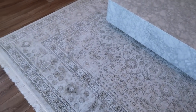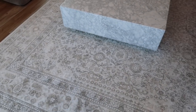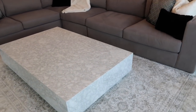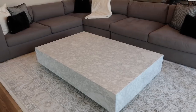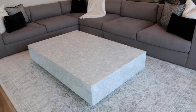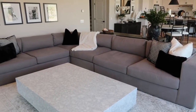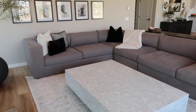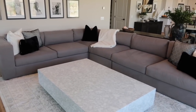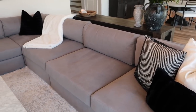Our rug is from Rugs USA — an oriental rug in white, ivory, and dark gray. I love it, especially for the price. The coffee table is from Restoration Hardware: a 60-inch solid marble piece that weighs 500 pounds — it took four people to get it into the house. Luckily it's on wheels. Our couch is from Living Spaces, one of their special lines — the Nate and Jeremiah or Nate and Burkus collection. All my pillows and my throw blanket are from HomeGoods.